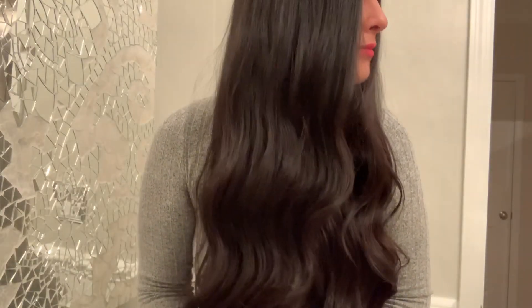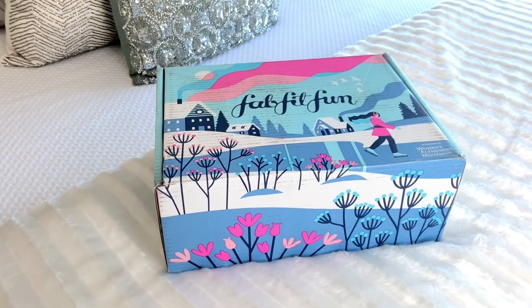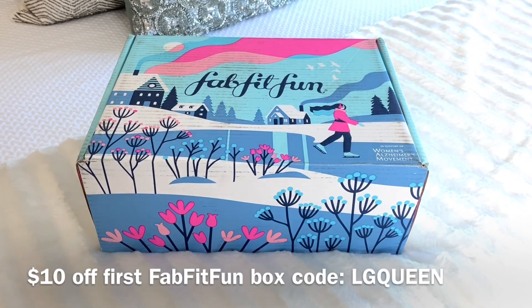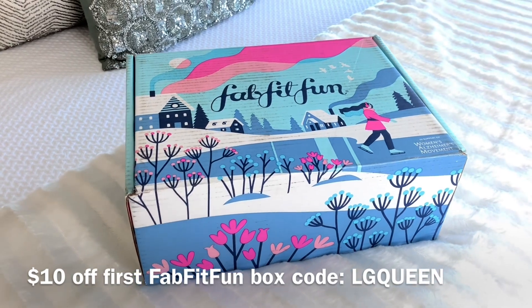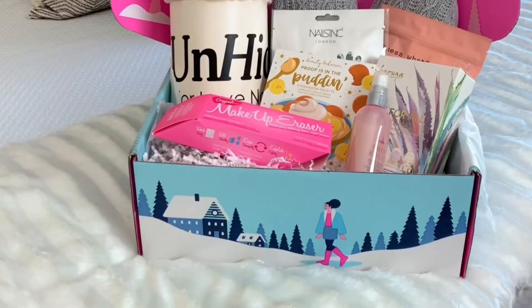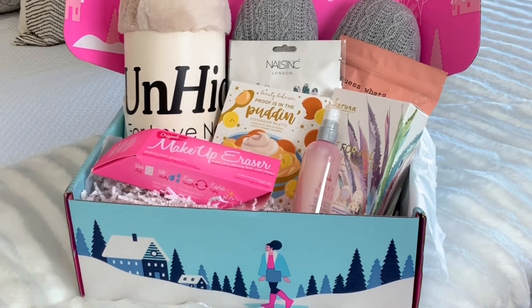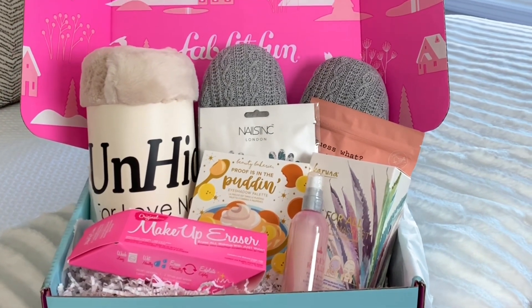According to the magazine included with all the listed products, each box contains $211 to $345.99 worth of products depending on what you get. In total, my box added up to $265.95. If you want to try your first FabFitFun box, use my code LG Queen to save $10 off, making it only $39.99 — such a great deal. It's like having gifts sent to yourself each season with full-size products and huge savings. I really enjoyed trying out FabFitFun for the first time and hope you do too. Thank you so much for watching — I'll talk to you very soon, take care!